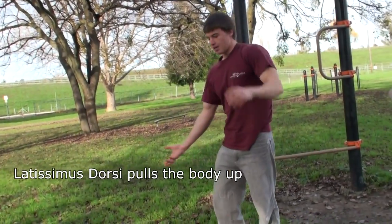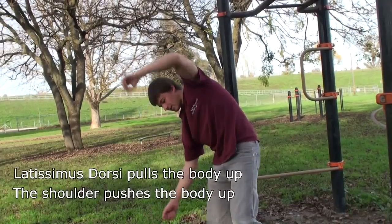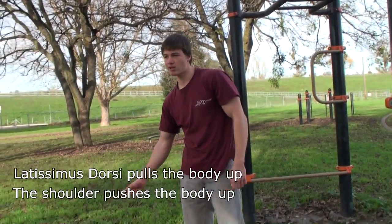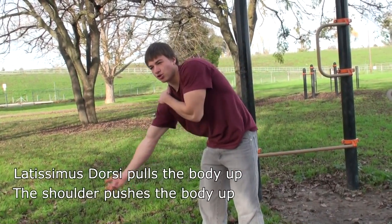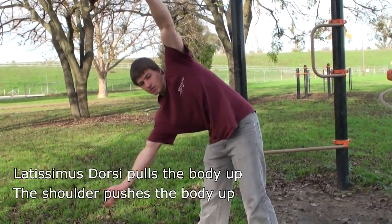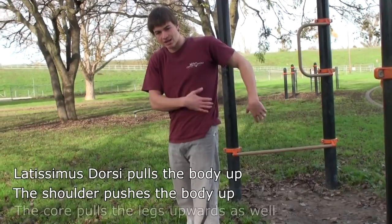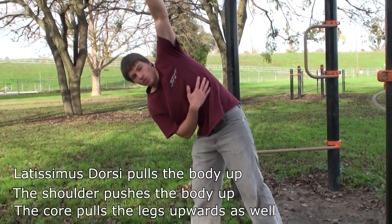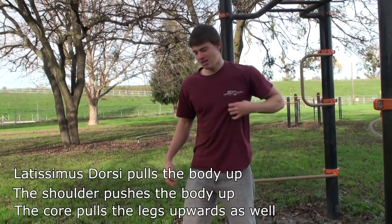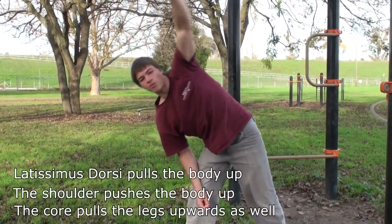On this end you have the shoulder that's pushing the hand out. The first few times you really feel it in the shoulder — the shoulder is pushing up, it's like pushing a weight against the bar. And your whole side right here — your abs, your obliques, your side abs — they pull your whole body upwards.